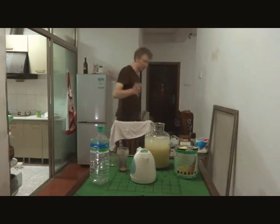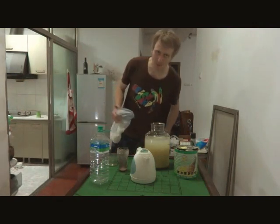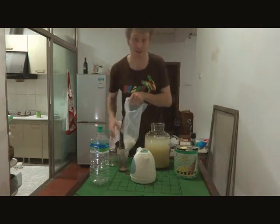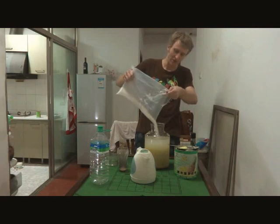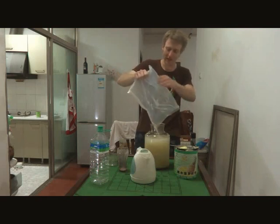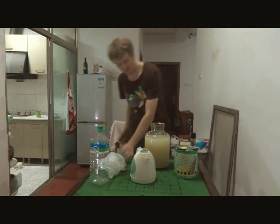Now I'm going to add some sugar. Yeast eats sugar — remember that. If you have a yeast infection, don't put honey in it — I read that somewhere. Usually what I do is dissolve the sugar in hot water before I add it, but I'm in a hurry. How much sugar should you put in? However much you have — or actually less. You don't want too much, or it won't be sweet; it'll be sour.